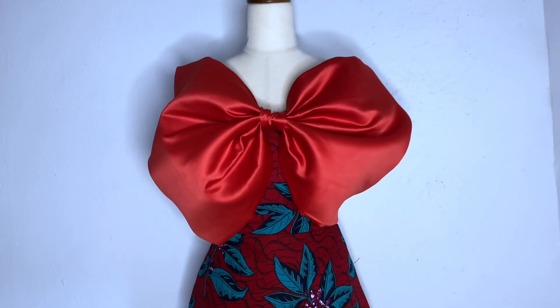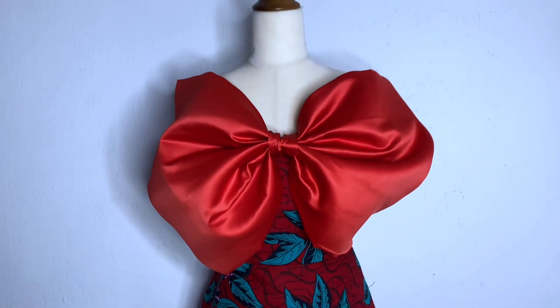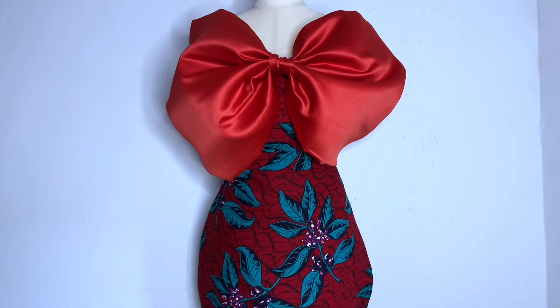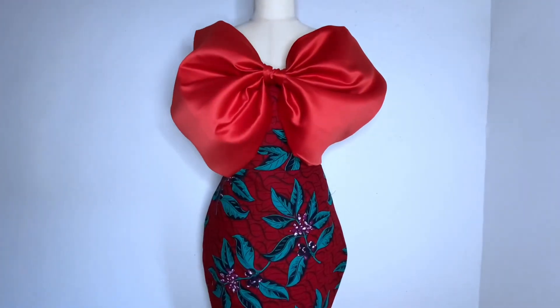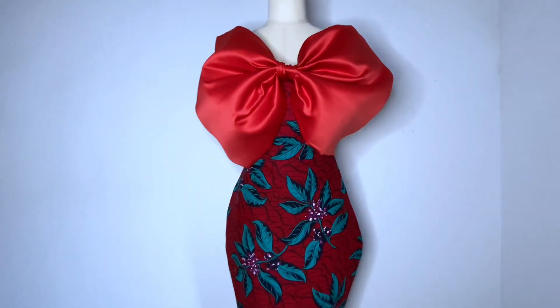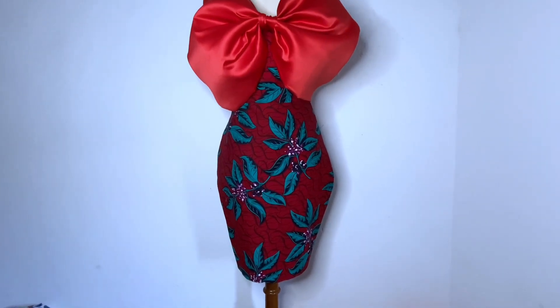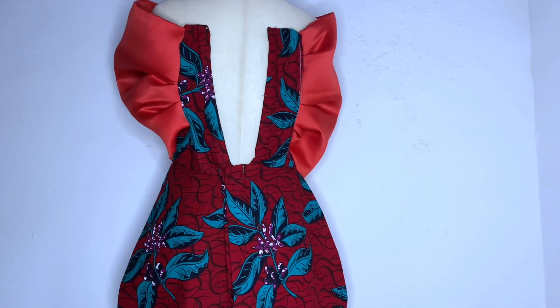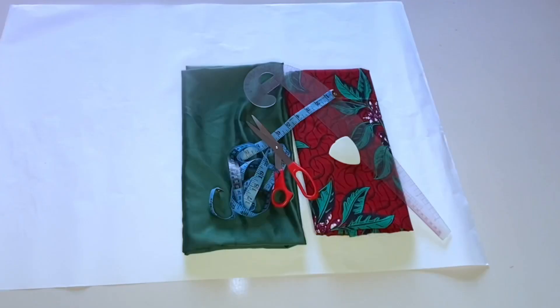Hey loves and welcome back to my channel, it's Ejoma here. In today's video we're going to learn how to make this beautiful dress with a bow. This particular bow is not too wide, and it's not actually for this dress but I had to use this dress for the sake of this tutorial. We are going to learn how to cut and make the dress and how to cut and fix the bow. This is the back part — I've not added my eyelet but this is what the back looks like. I initially wanted to use green for the bow but I later changed my mind and used red, and I think I love the red more.